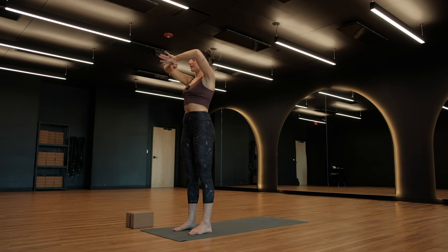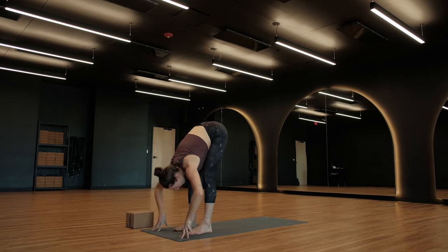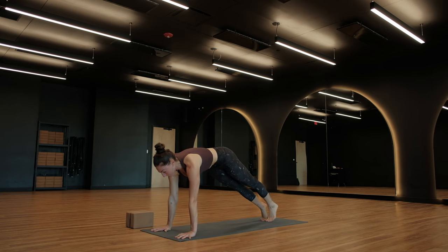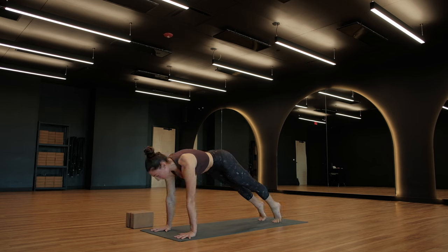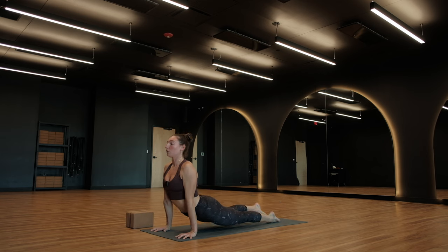Breathe in — Urdhva Hastasana, arms go into the air. Exhale — Uttanasana, forward fold. Halfway lift, breathe in. Exhale, plant your palms, step your feet to the back of your mat, find a high plank pose. Hold your high plank — think about heels pressing back, space between your shoulder blades, hips in line with shoulders. Deep breath in and a breath out. As you inhale, press into the balls of your feet, travel forward over your wrists about an inch. Exhale, Chaturanga — lower down halfway, elbows tucked tight against your ribs. Upward facing dog, take a breath in, roll over your toes. Exhale, downward facing dog.